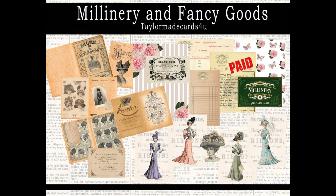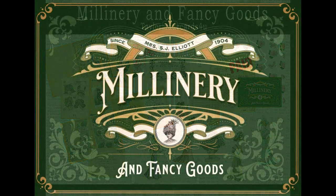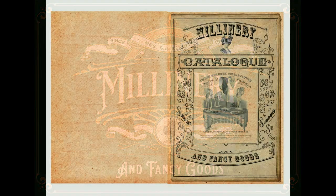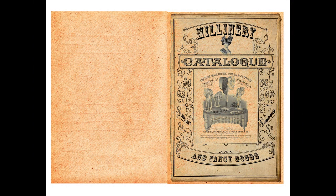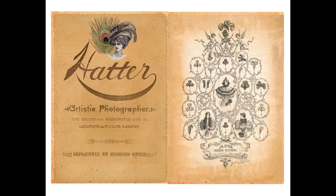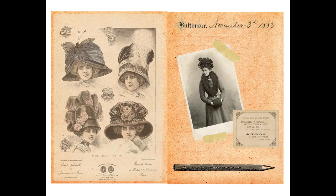Hi everyone, it's Monica and I'm here today to introduce to you my latest kit called Millenary and Fancy Goods. This kit was inspired by some beautiful vintage images that I found of these lovely women in these wonderful hats. Many of you may not know what millinery means, but a millinery shop is a shop that sells hats and laces and trims for women. This is an old time shop and that's where I got my inspiration, using some of these beautiful images with these awesome ladies and their hats.